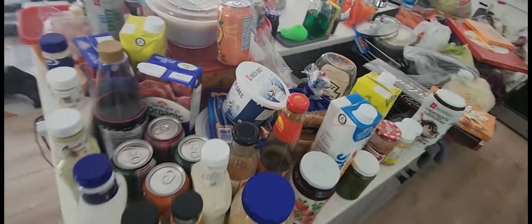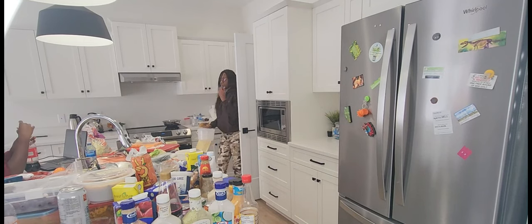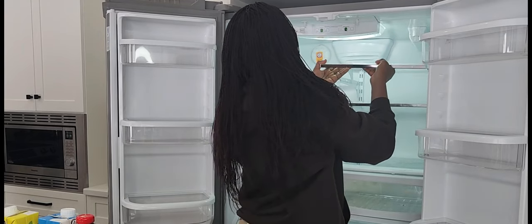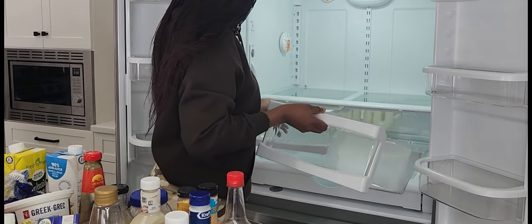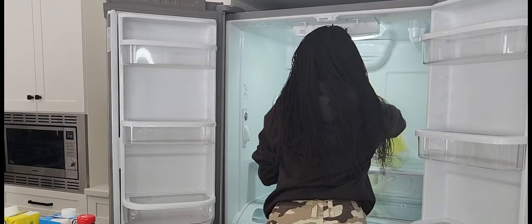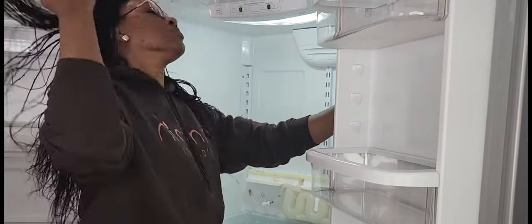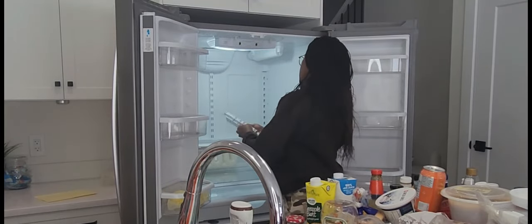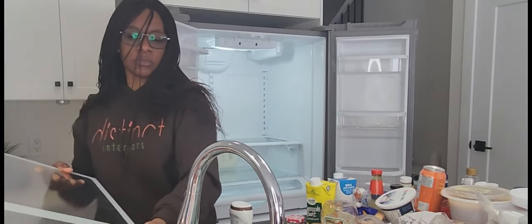I will bring out all of the things, clean them up, and rearrange. I use vinegar and dishwashing soap to clean up my fridge. I wash each and every portion of the fridge — in fact I bring them all out because this is deep cleaning. There are regular cleanings when there's a spill or little things fall off the fridge, but the deep cleaning is when you really give your fridge a good wipe.